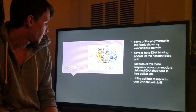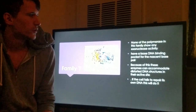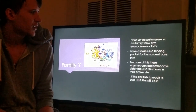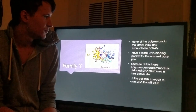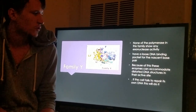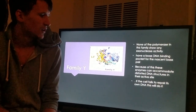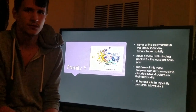Next, we're moving on to Family Y. None of the polymerases in this family show any sort of exonuclease activity. They have a loose DNA binding pocket for a nascent base pair, and because of this, these enzymes are actually able to accommodate distorted DNA structures in their active sites. So if the cell fails to repair itself and the DNA is damaged, these enzymes will come in and fix it.